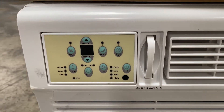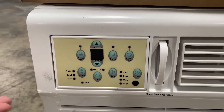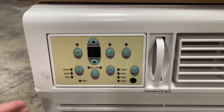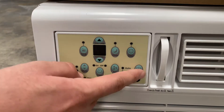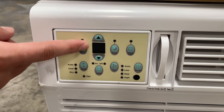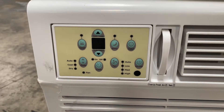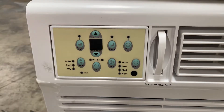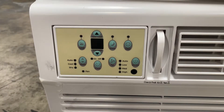On the front you have all your controls: you have your mode — you can set it to run automatically, cool, or dry. You have a fan switch, a timer, an on/off switch, energy saver, temperature adjuster, and a sleep mode as well.